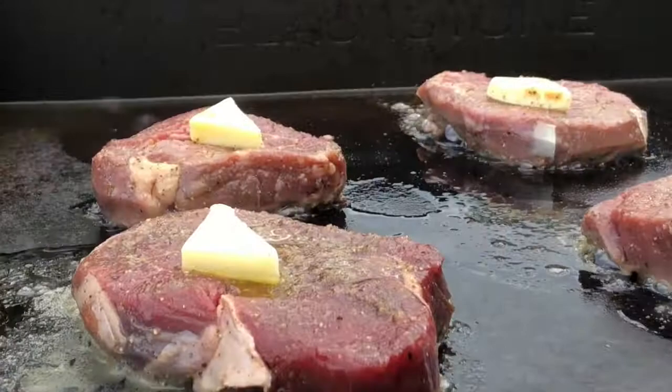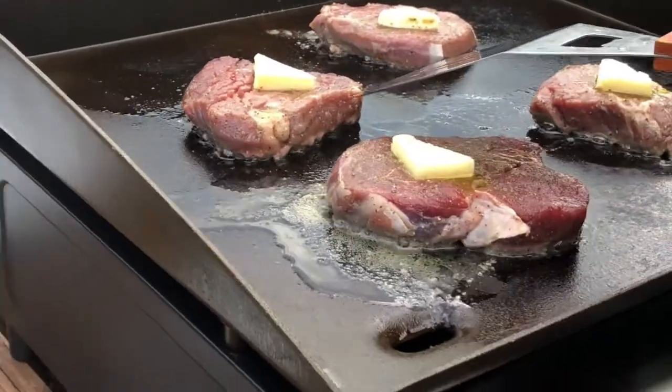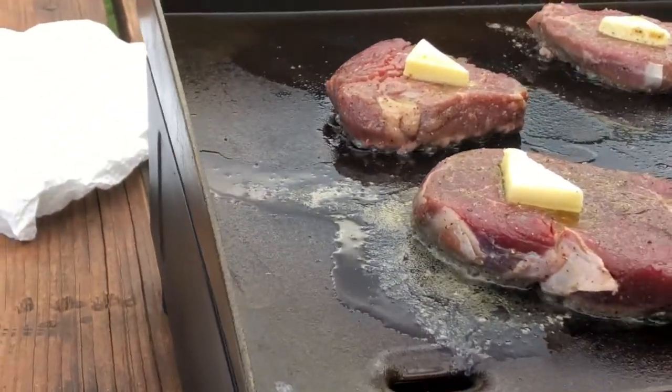We found that we had a couple of hot spots, and as we learn this grill more, we'll be able to optimize those. I'm watching how it turns color so I know when to turn it — I'm going for a medium rare.